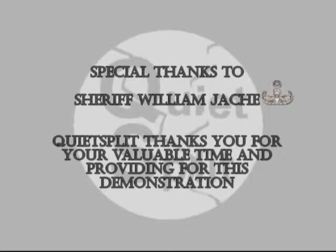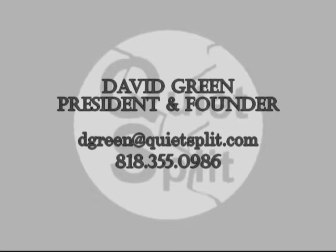QuietSplit wishes to thank the San Diego Bomb and Arson Squad for their kindness in allowing us to use their facility. If you have any further questions, please do not hesitate to contact Dave Green by email at dgreen@quietsplit.com, or by telephone at 818-355-0986. Thank you.